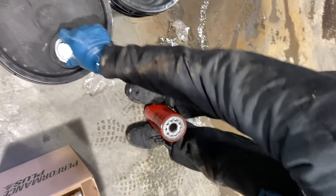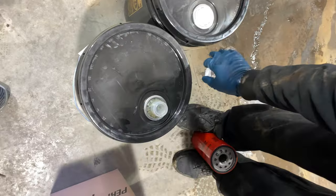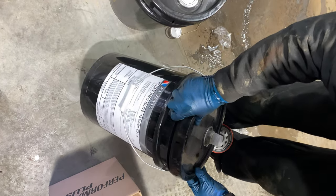The next thing I am doing is filling up the new filters. There is one bypass filter and two normal ones. Make sure you fill them properly and lube the rubber gasket.